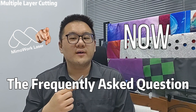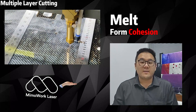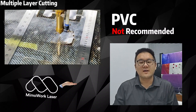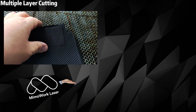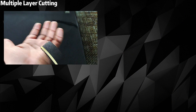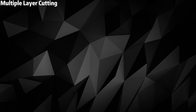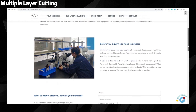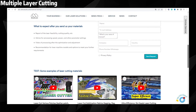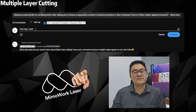Now let's address the frequently asked question: what fabric materials are suitable for multi-layer laser cutting? Fabrics that would melt and form cohesion during the cutting process, like those containing PVC, are not recommended. However, fabrics like cotton, silk, linen, and rayon work great. Additionally, materials with GSM ranging from 100 to 500 grams will be ideal for multi-layer laser cutting. Keep in mind that fabric characteristics can vary, so it's wise to conduct tests and consult laser cutting professionals for specific fabric suitability. If you have any trouble deciding, feel free to contact us and leave a comment down below.